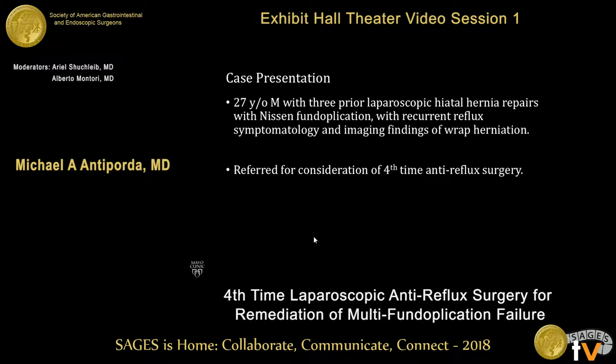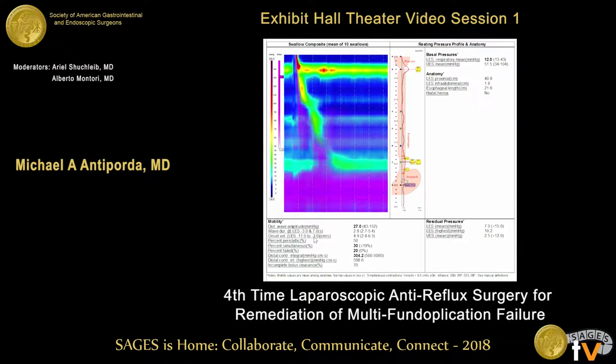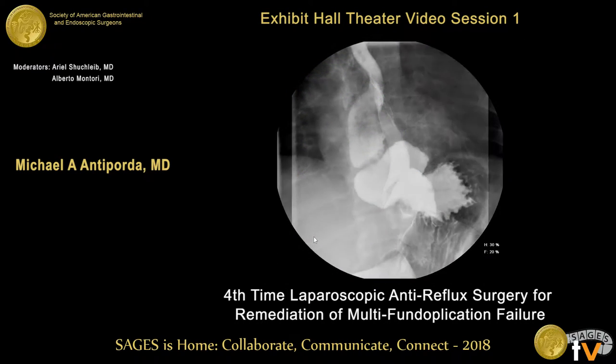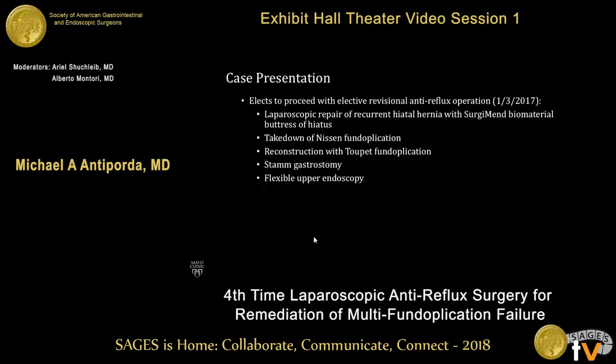The patient is a 27-year-old male who had undergone three prior laparoscopic hiatal hernia repairs with Nissen fundoplication, with recurrent reflux symptoms and imaging findings of wrap herniation. He was referred for consideration of a revisional operation. Past medical history is otherwise unremarkable. He underwent high-resolution motility testing, which showed a degree of ineffective esophageal motility with 50% failed swallows and a mean DCI of about 300. His upper GI showed posterior wrap herniation and spontaneous reflux up to the mid-esophagus. He had also undergone a nuclear gastric emptying study, which was negative for gastroparesis.